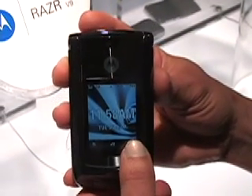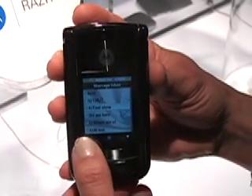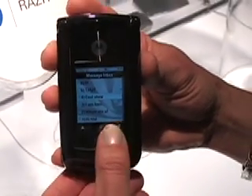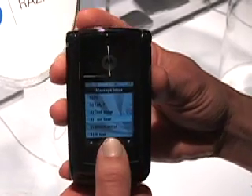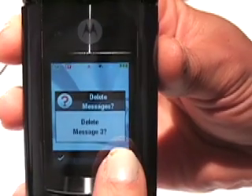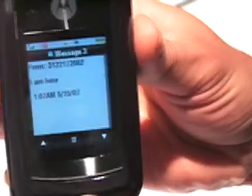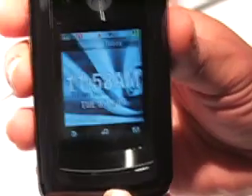You can also go check your inbox. All my messages are in my inbox, and if I'd like to read a particular message, I can press and see who's called. I can delete or not delete the message. If I do not want to delete the message, I can go back to the idle screen by pressing the side key.